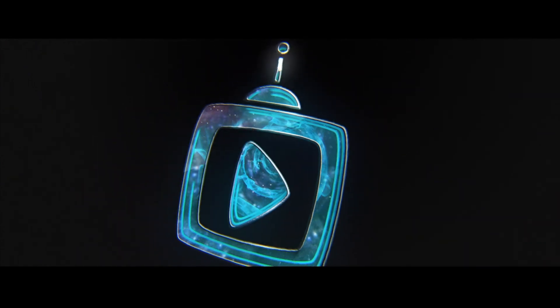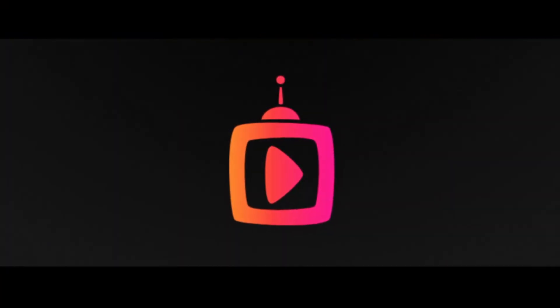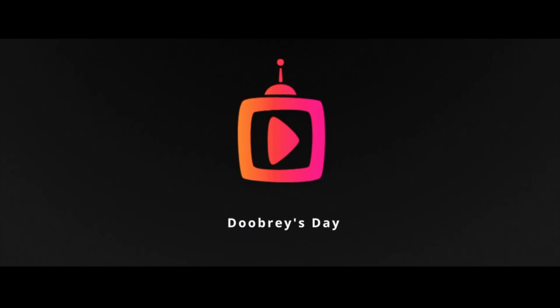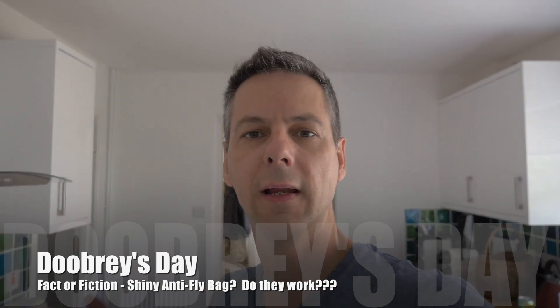Welcome back to Doobree's Day. Today we're going to do a myth or fact. There are lots of flies flying around our kitchen, collecting at the back door and front door. I've seen on the internet that if you have a clear plastic bag with some foil or coins in the bottom and hang them up, it's meant to reduce, if not stop, the flies in your house. So is it truth or is it a fallacy? Let's have a look.